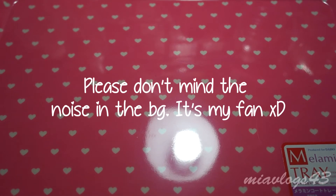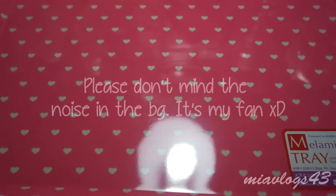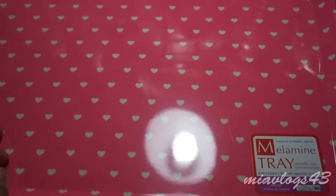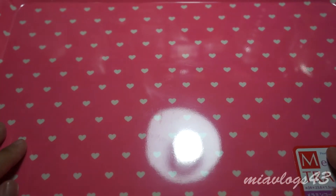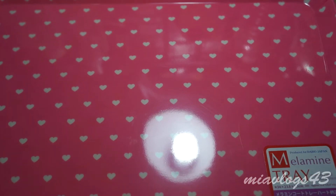Hello everybody, it's Nia. So today I have a haul for you guys and one of the items that I purchased is this little tray. I figured that I would do my craft updates on the surface because it looks a lot cuter than this messy clay mat. I got this tray over at Marukai in San Diego. I'll go ahead and show you guys the other items I got from there as well.